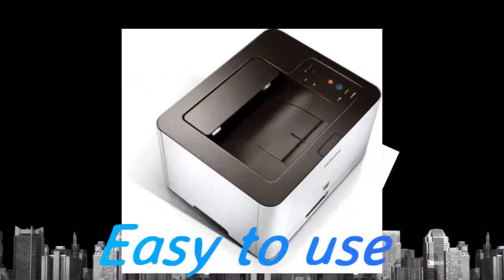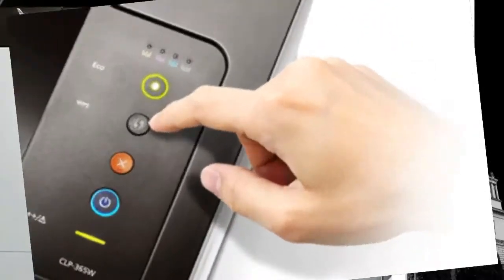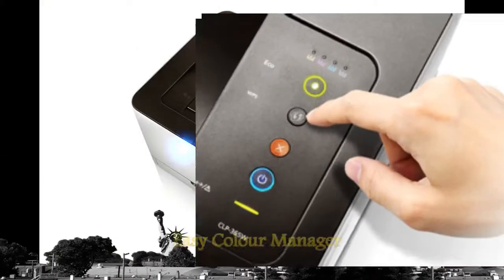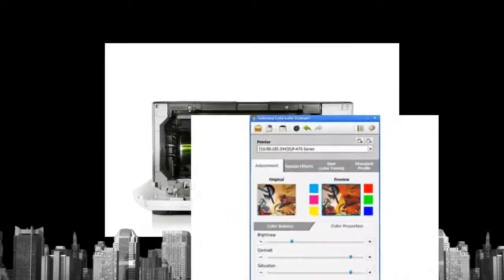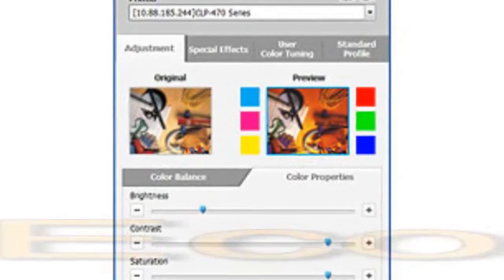Designed for simple and intuitive operation, the CLP365W saves your precious time and effort. Create and use your own color profiles with Samsung's Easy Color Manager. Match the exact colors of a company logo or simply give your printouts the individual look you want.